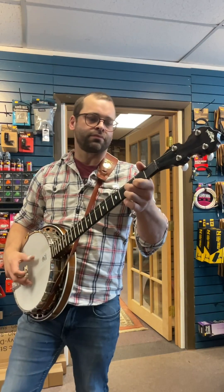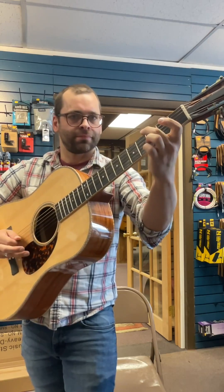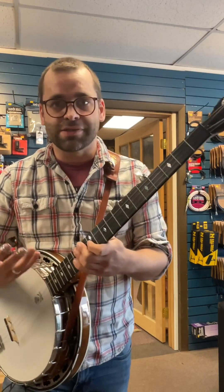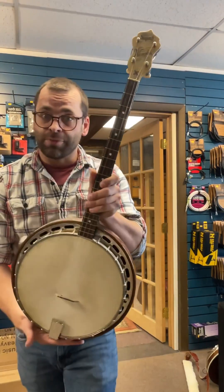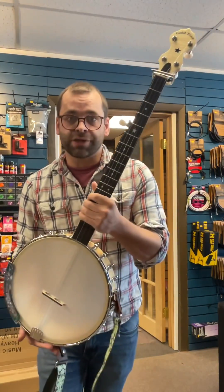Is it hard to play banjo if you already play guitar? This is kind of a big question because there's a lot of different types of banjos and a lot of different styles of playing. There's the plectrum banjo, tenor banjo, but most people are thinking of either the five string resonator banjo or the five string open back banjo.